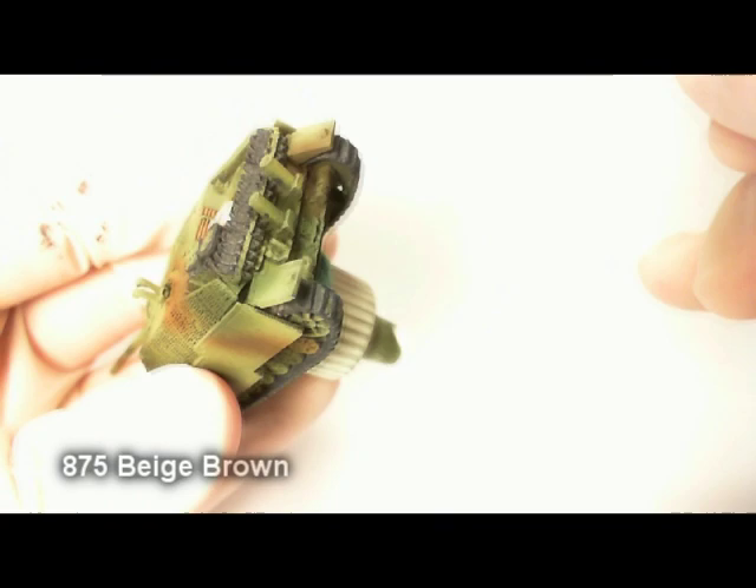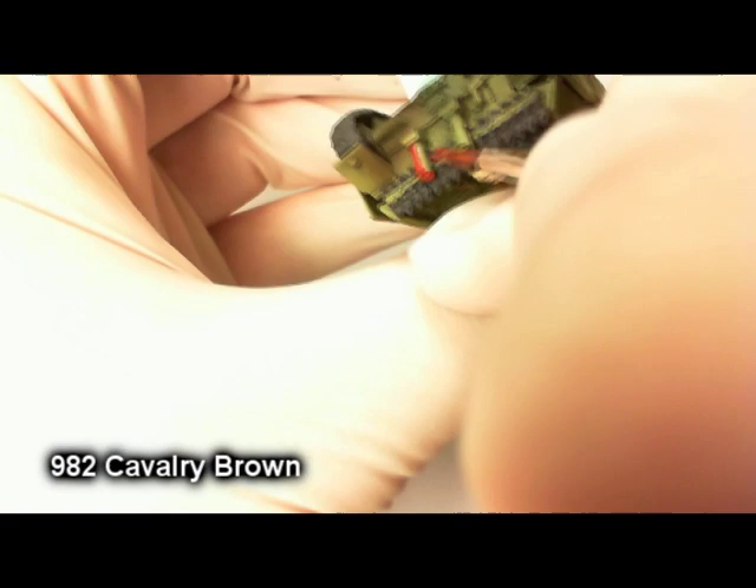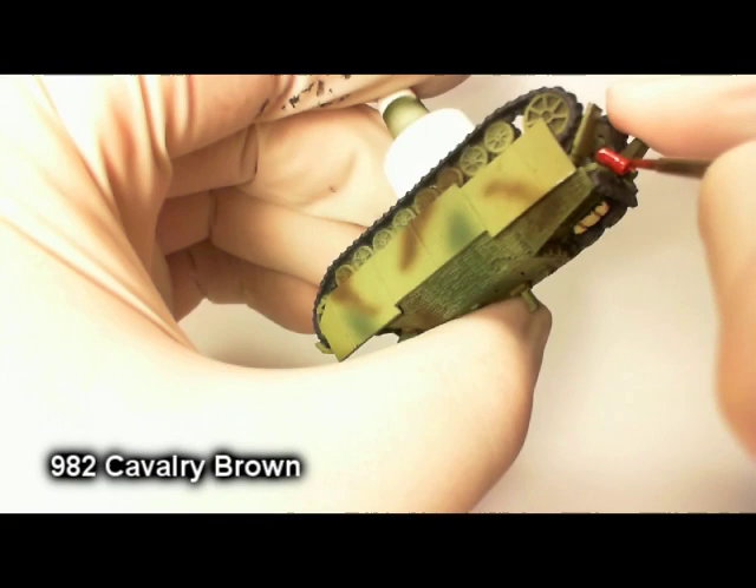Finishing off this little axe handle here — almost missed it before. Now, you see in a lot of pictures and other people painting these that there's kind of rusted exhaust back there. So we'll go ahead and play with that effect — it looks cool, more contrast, always looks nice. The base coat here — I painted these cavalry brown.